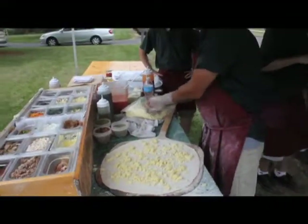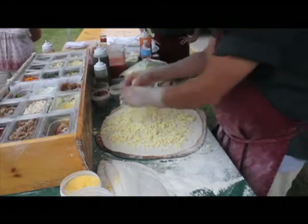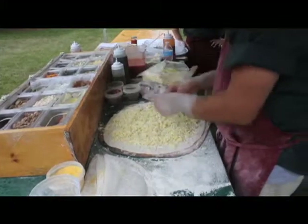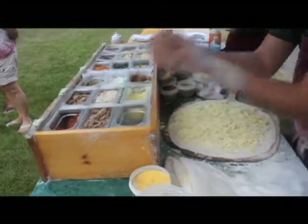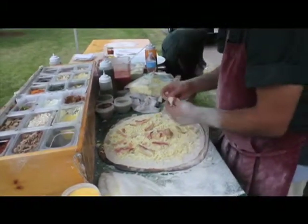Next we put some cheese. And then of course the best part is the bacon. Bacon makes anything taste good. Yes it does. Absolutely. Bacon would make chewed lettuce taste good.